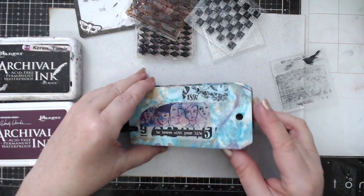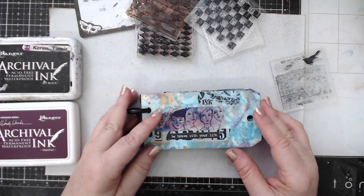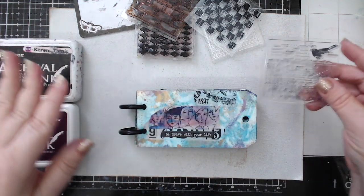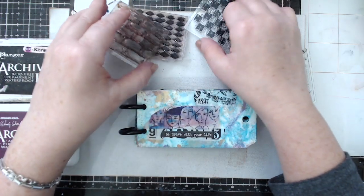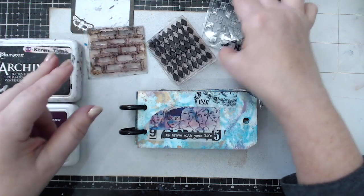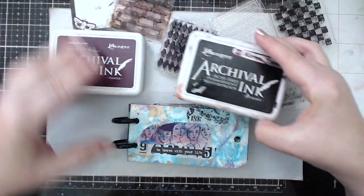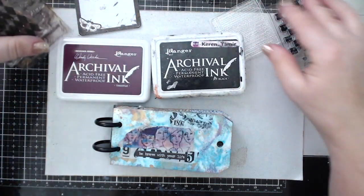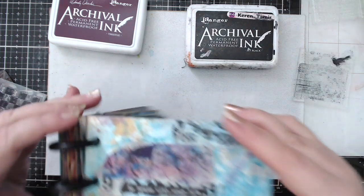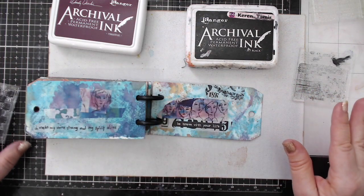After adding all the washi tape on every single page — which I did off screen — I wanted to add a little bit more texture to finish them up and match them to each other. So I took some stamps from Finnabair — small little clear stamps — and some archival ink. Some of these stamps are brand new and some are repeats of older stamps. I took black archival ink and also Thistle archival ink by Wendy Vecchi because I thought the wine color would look really good. Now I'm going to stamp them on each page. I'm going to keep it in the album and just open it up to stamp on the flat area.